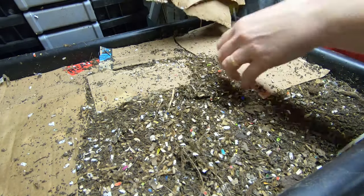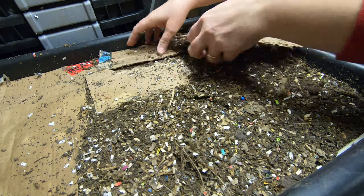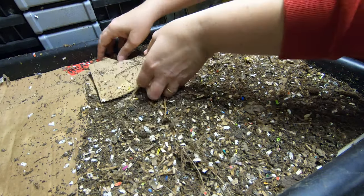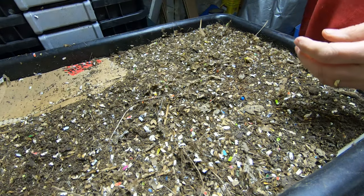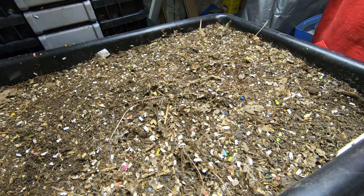Let's get the cardboard off of here and see what these guys are doing. Even with all that cardboard on top, it seems to be kind of dry.